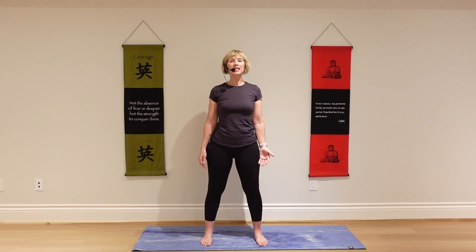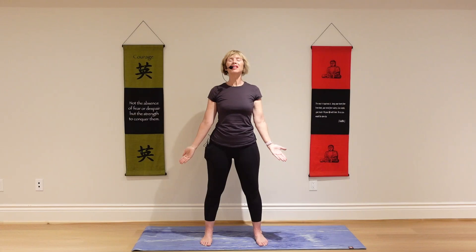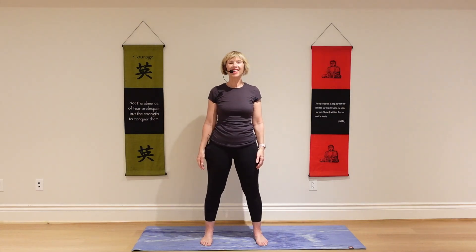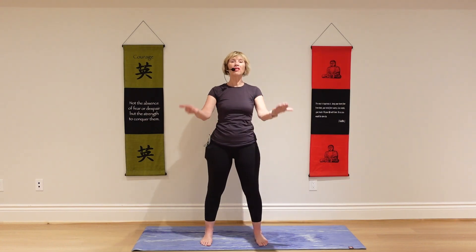The breathing technique involves three sips of air through your nose — three short sips — followed by a big exhale through your mouth. Just open your mouth and let it go. Then we'll add the arms and the body to it, but we'll try the breath first.